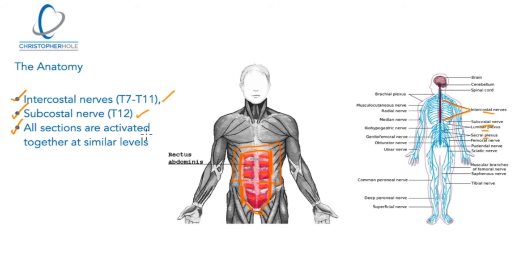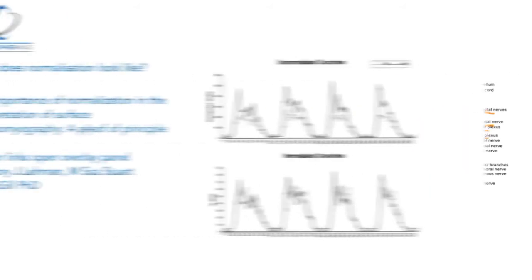What we're going to look at next is why this myth is a myth. It's been called a myth because of something called normalization. You can find what normalization means in this paper here: 'The importance of normalization in the interpretation of surface EMG, or electromyography — a proof of principle.' You can also find this image in Lower Back Disorders. Let's talk about what normalization is and what it looks like.